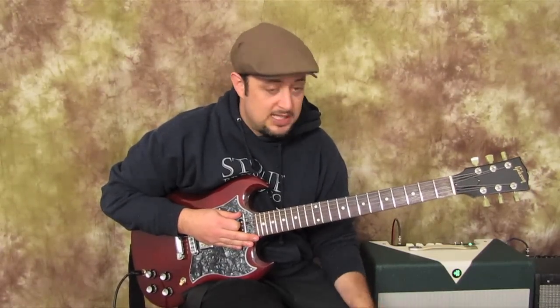Hey, what's up you guys? Marty Schwartz here with guitarjams.com. I'm going to teach you a couple of cool heavy sounding chords, alternate power chords, and that main riff. So let's get to it.